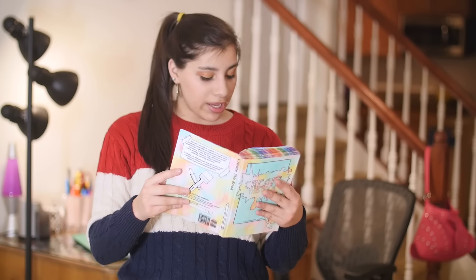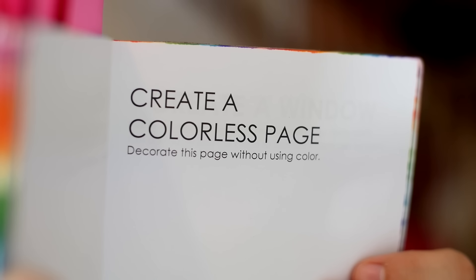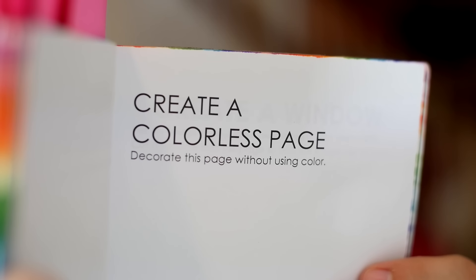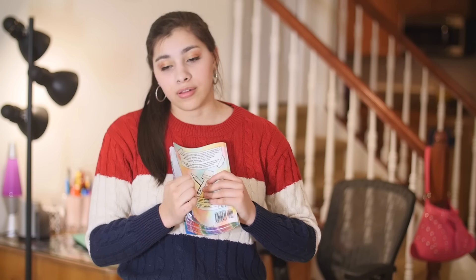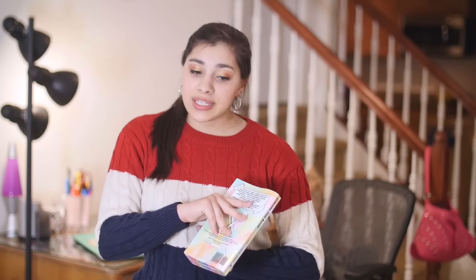Next I'm going to be doing page 218 which says Create a Colorless Page. Decorate this page without using color. You guys know how much I dearly love using color, so this will be a little bit challenging for me. I have done a couple pages that are mostly black and white, but then I add that little pop of color, but this one can't have any color whatsoever. So if you feel limited by this prompt, don't, because there's a lot you can do in black and white.